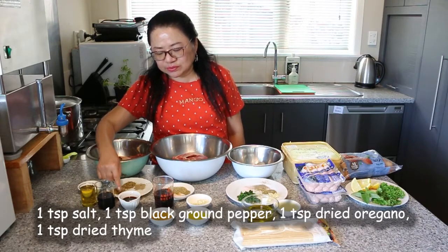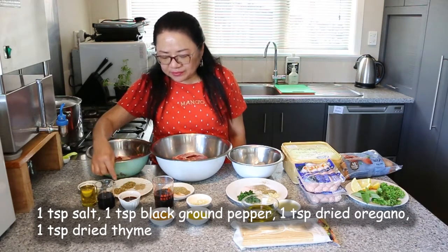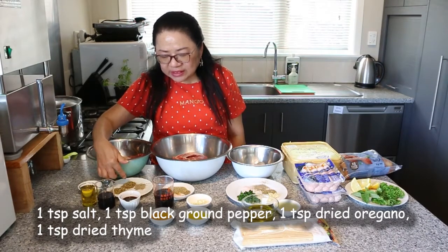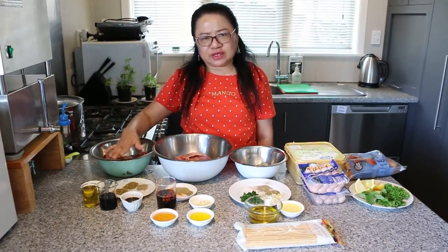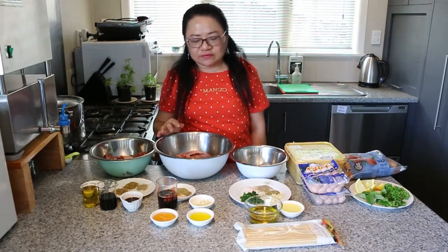Then we have a teaspoon each of salt, pepper, oregano, and thyme. If you have fresh herbs, you can use fresh herbs, but today I don't have fresh ones so I'm using the dry ones. So for the lamb chop, we have here about 8 pieces of medium lamb chop.